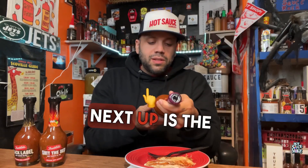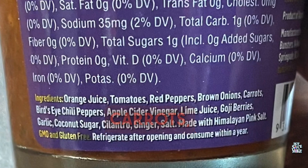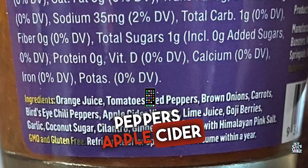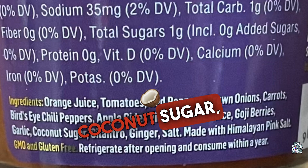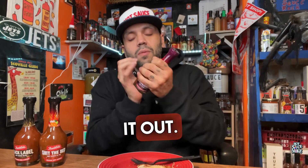Next up we're gonna do the Original. The ingredients are: orange juice, tomatoes, red peppers, brown onions, carrots, bird's eye chili peppers, apple cider vinegar, lime juice, goji berries, garlic, coconut sugar, cilantro, ginger, and made with Himalayan pink salt.